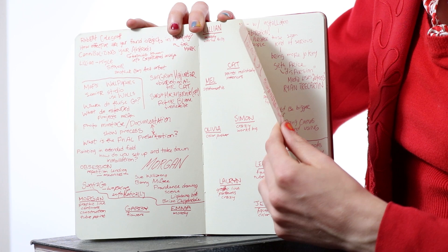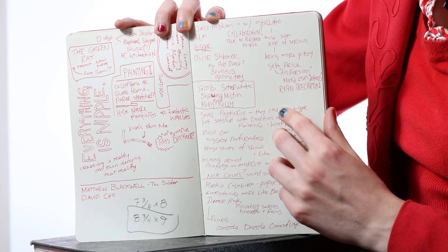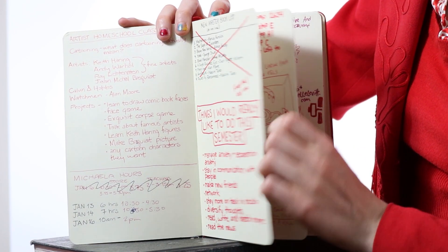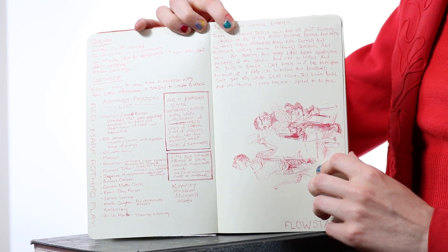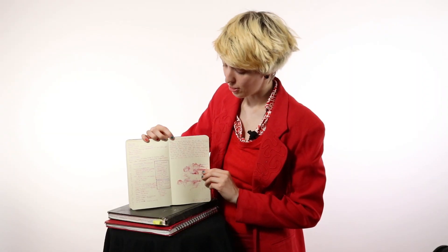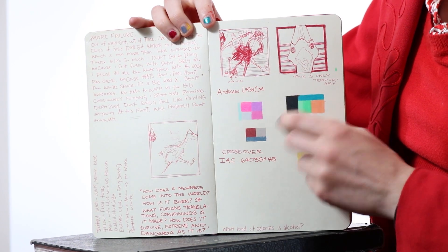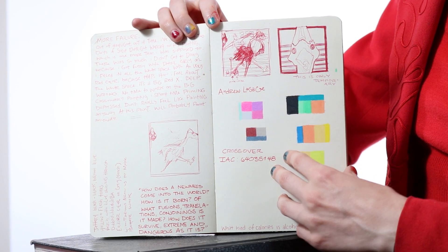This marks a huge transition in my work because this is mostly filled with actual drawings and marker drawings that I turn into paintings later. When I'm painting, I'm working between drawings that are in the sketchbook and the sketchbook. This sketchbook is much more practice-based and school-based. I've got critiques in here, journal entries about my studio practice, about how I deal with failure, and color palettes for paintings.